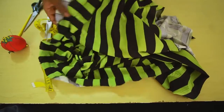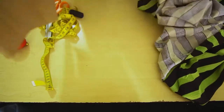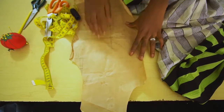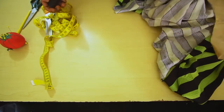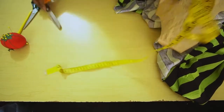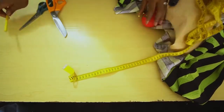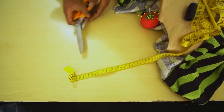You need fabric — I am using stretch fabric for this tutorial. You also need your pattern, and I am using the basic bodice pattern to achieve this dress. You need machine thread, a tape measure, pins, a pencil or chalk, and you definitely need scissors.